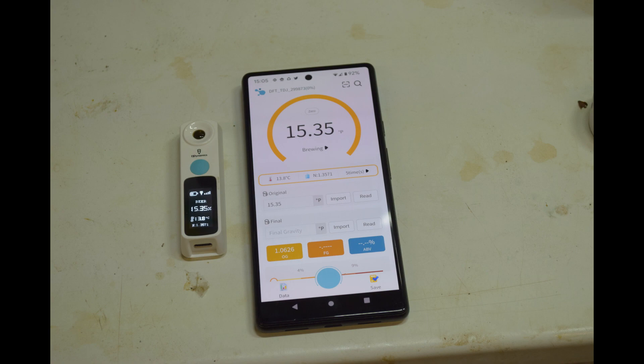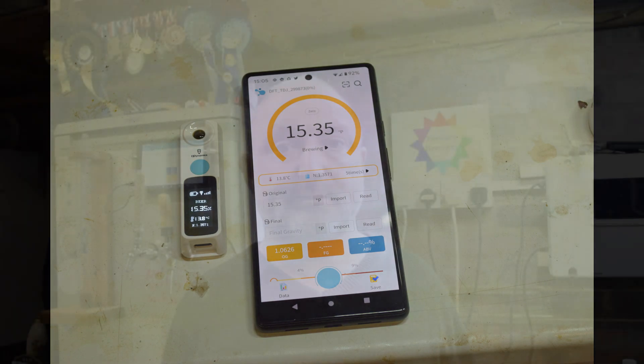Overall this seems to be a really good little device that's at a fairly reasonable price and is well worth looking at if you're looking for a digital way of measuring gravity. I hope you enjoyed that very brief video and I will see you next time.